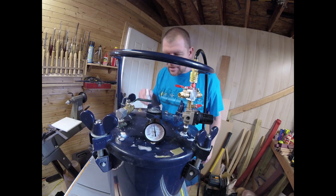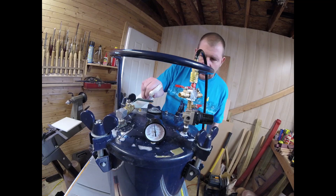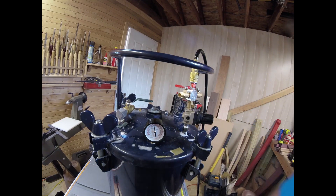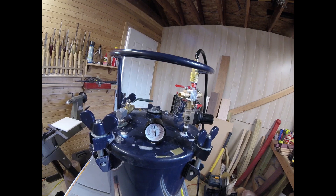All right, so as you can see the tank's up to pressure. I'm spraying a little bit of soap and water around all the connections. I don't see any bubbles except for the ones created by the water itself. And it looks like we're holding pressure from what I can tell. So we'll just sit here and wait a second — and to me it looks like it's holding pressure well.